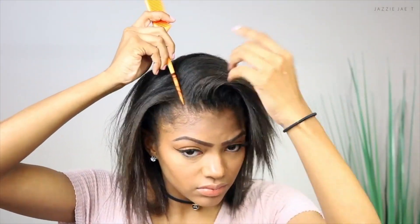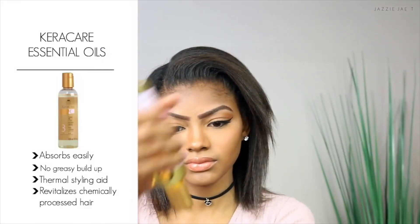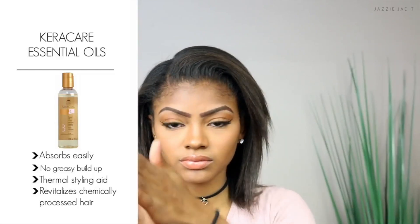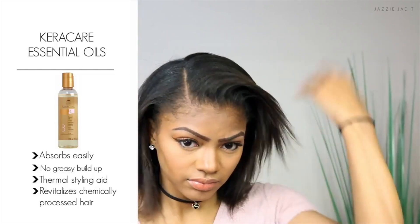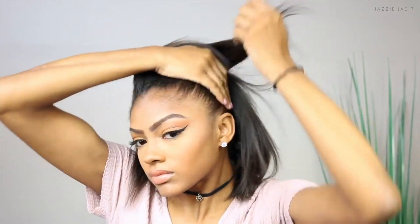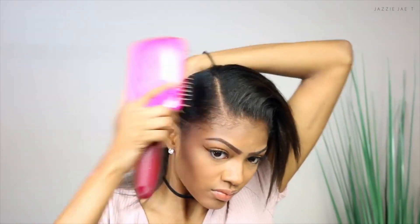Starting off, I'm just going to make a part on the side of my hair. Then I'm going to go in with the KeraCare essential oil — using a dime size of the oil, I like to rub it between my hands just to warm the oil up, and then I apply this thoroughly through my hair. Because this is a sleek ponytail, you want to make sure you comb out all the tangles.